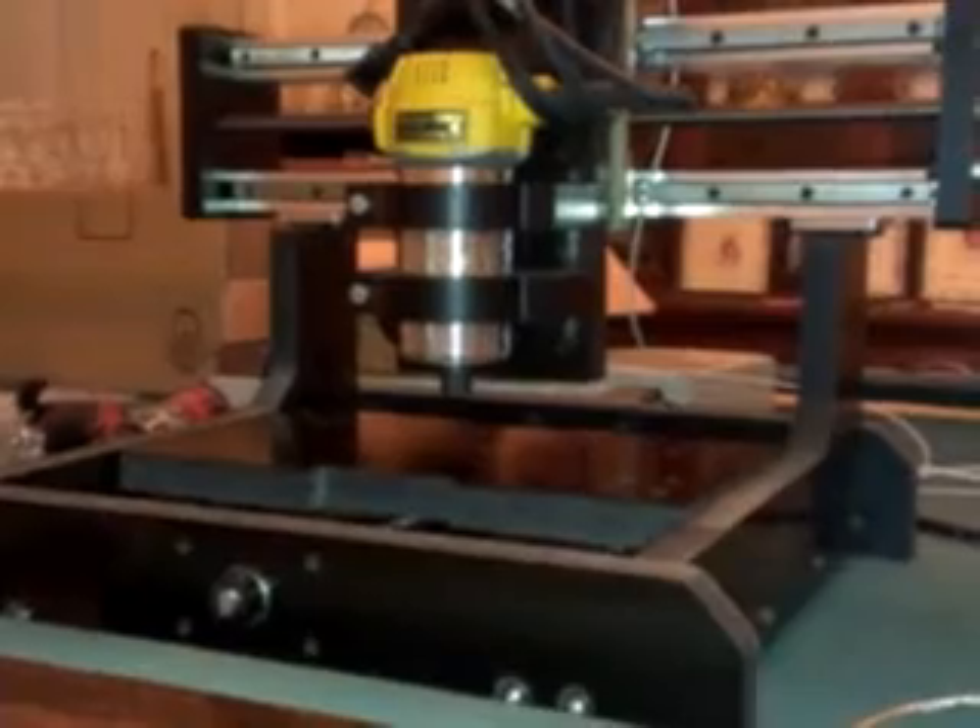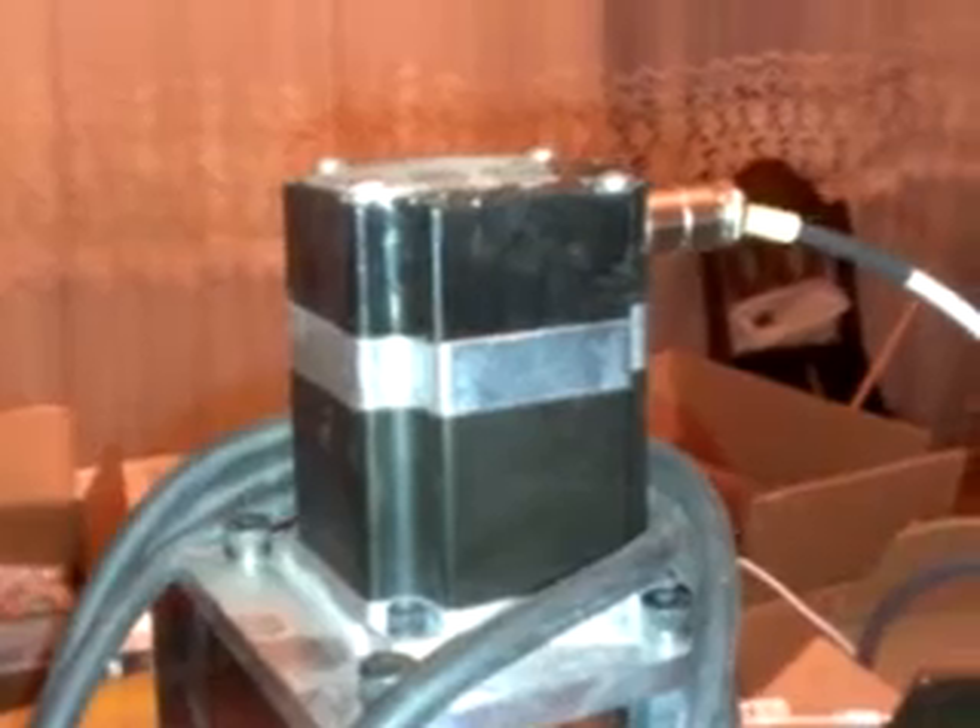I have my new mini router all hooked up under power. Let me show you some of the things going on here. I have the Soygeneers stepper covers which are pretty nice. They use these XLR connectors so it gives a nice clean finished appearance to the wiring. As you can see I have a DeWalt trim router mounted on the z-axis.